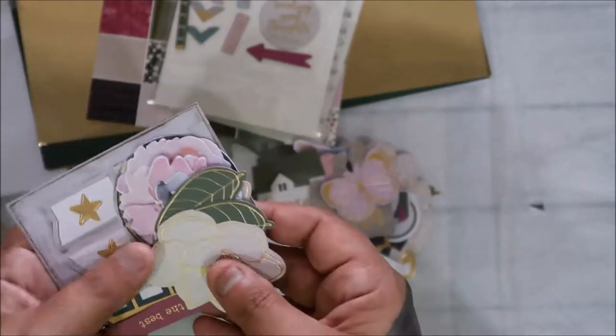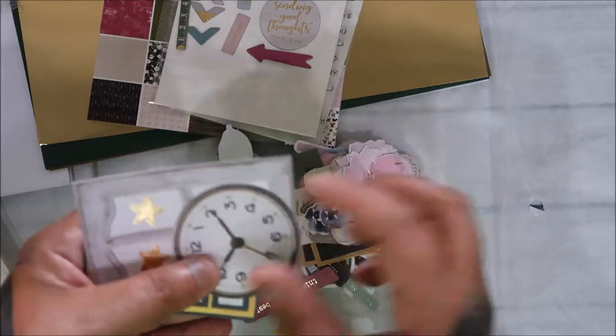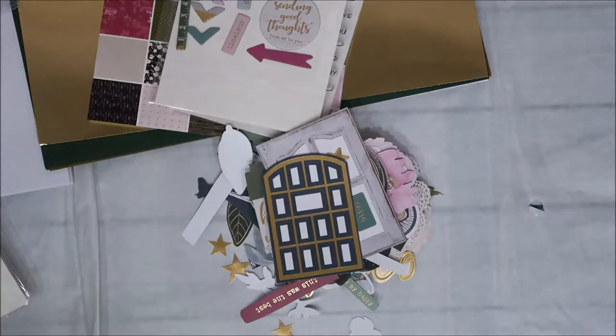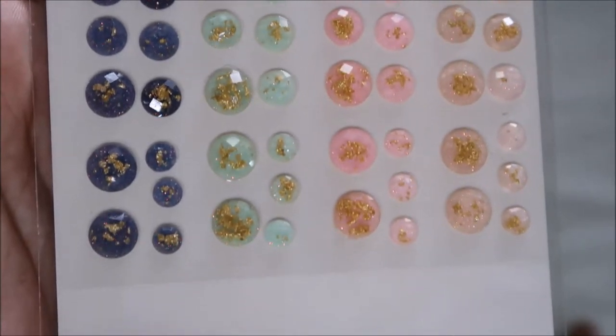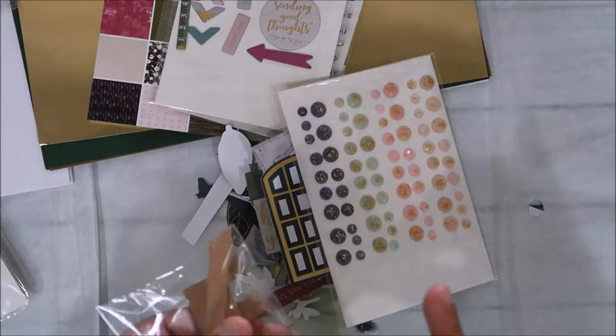There's also a butterfly, lilies, a clock, doors - you get a ton of those. And then these enamel shapes - I love these, they're nice. They're all dots but they have gold foil on top, which is very unique. I like that.